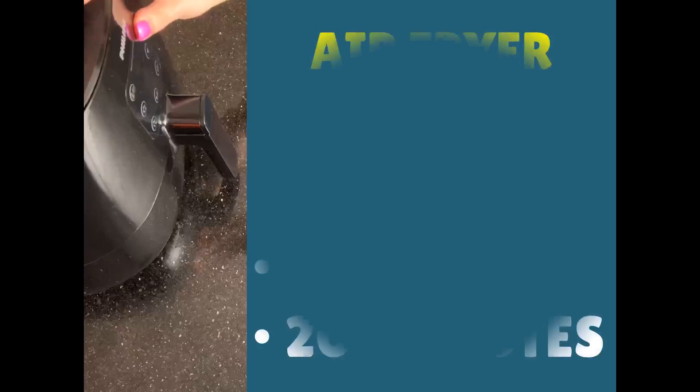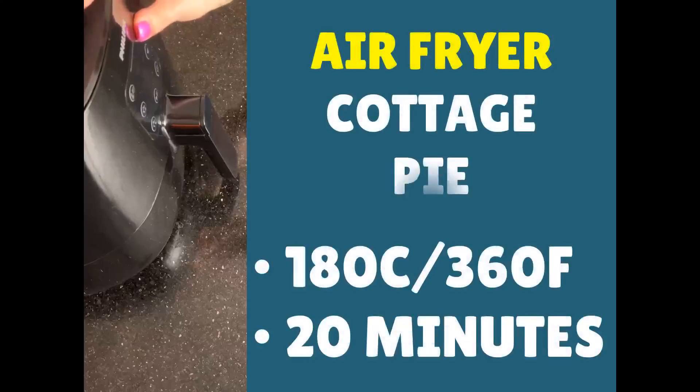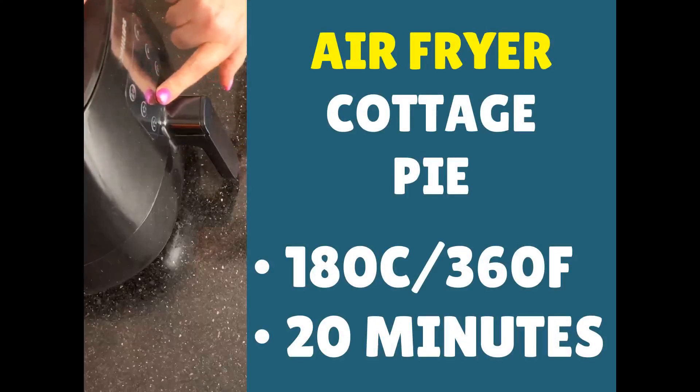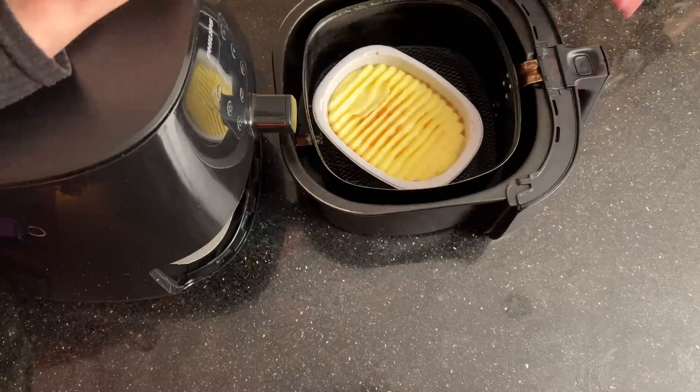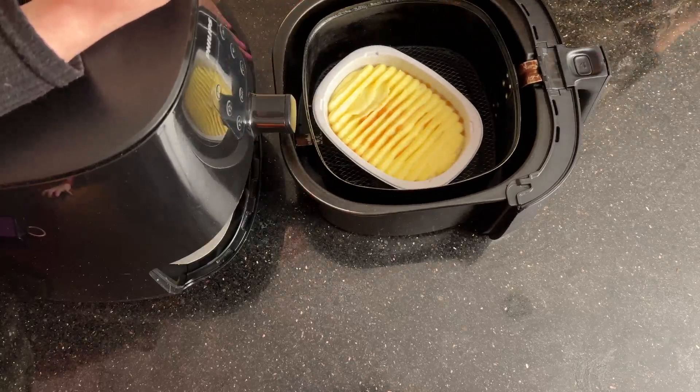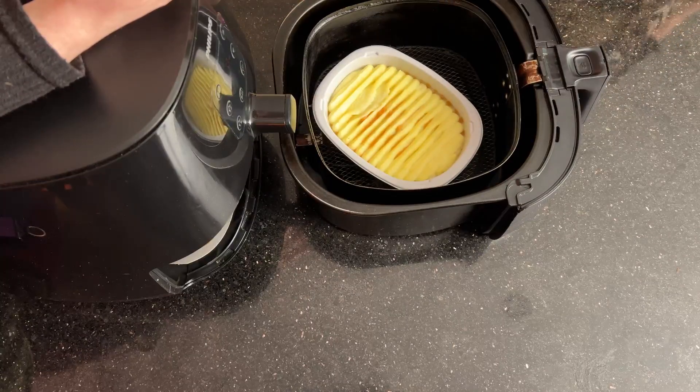Place your cottage pie in the air fryer. We're looking for 20 minutes at a temperature of 180°C (360°F), then press start. The cottage pie is now defrosted and we're moving on to the main cook time, which is quite long because of the thickness of the cottage pie and getting it cooked properly in the center.